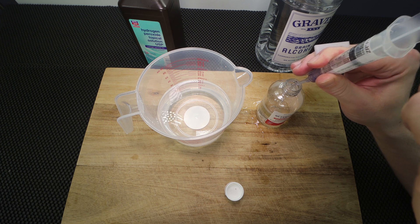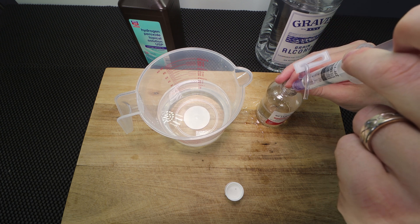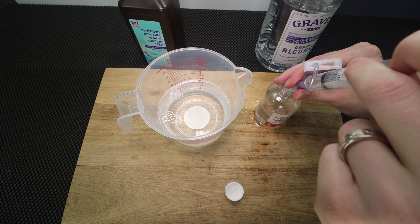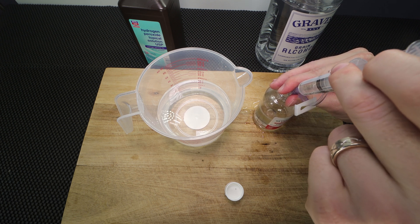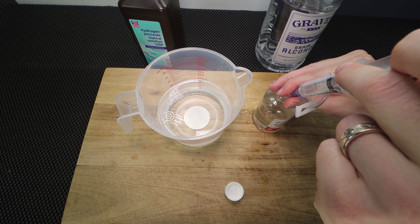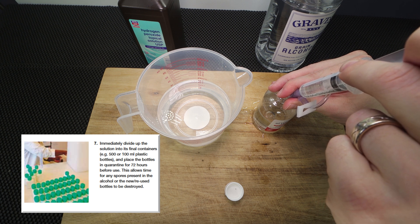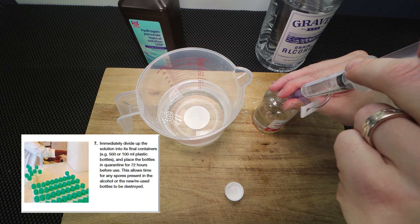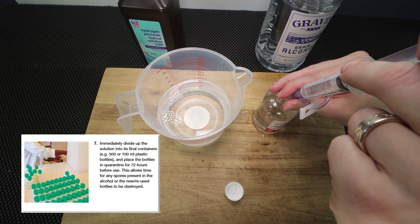Just bear with me while this draws up into the syringe. Once we have all of these components in, we're going to have everything we need to make our hand sanitizer. Then we'll put it into a clean container to store it, and we're going to want it to sit for about 72 hours — as recommended by the World Health Organization — just to make sure everything stays clean, in case there were any contaminated parts, whether it be the storage bin or what you used to mix it.